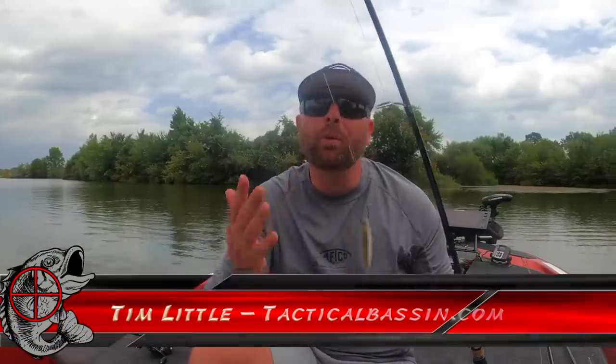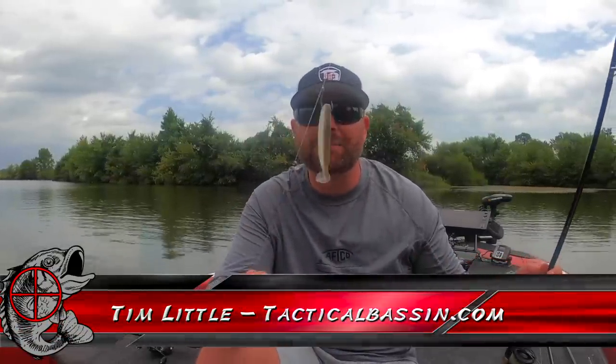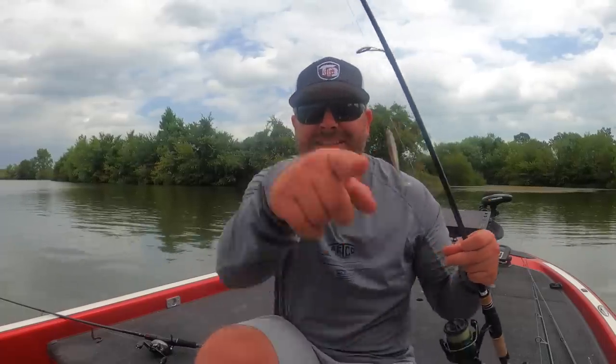What's up guys? Tim Little. Welcome back to Tactical Bassin. Today's video we are talking about finesse techniques — three techniques that I have total confidence in that will help you catch more bass during this fall transition. Last video I talked about reaction. Today's video, let's talk finesse. Let's go.